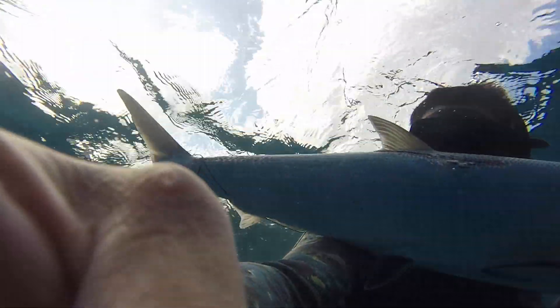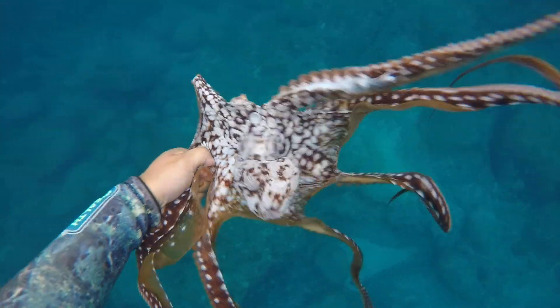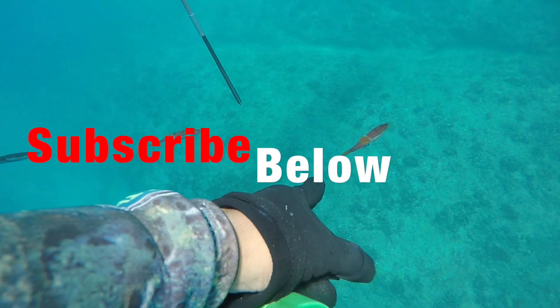Aloha guys, welcome to yet another episode of Fish and Dive Hawaii, where we give you all the best fishing and diving tips here in the Aloha State, as well as some fishing and diving vlogs. If you're new here, please feel free to subscribe. We post videos like this every week, even twice a week.